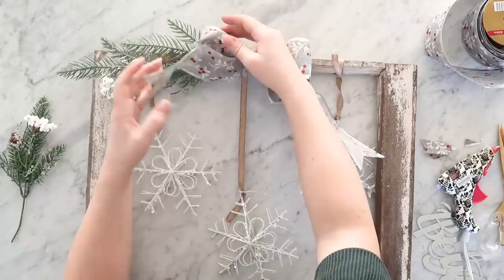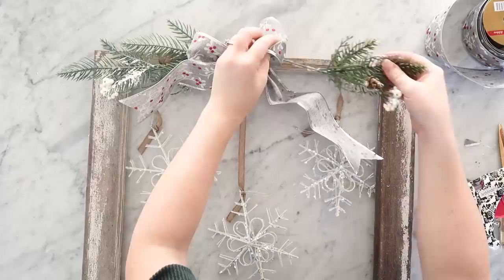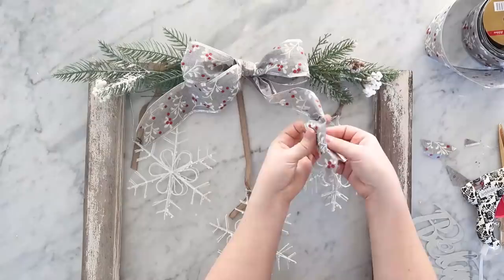I found these faux bits of greenery — I believe these ones are from Michael's a couple years ago; Dollar Tree greenery would work here as well — and just glued those on either side of the bow at the top of the window frame.